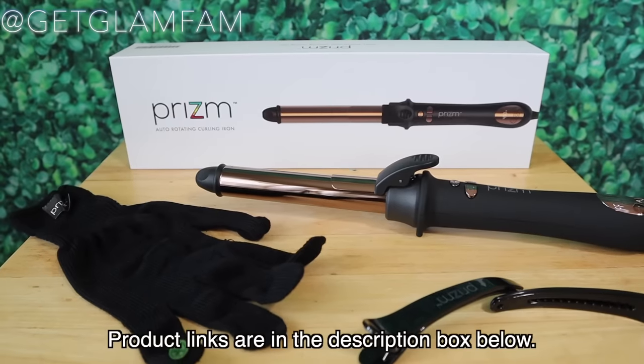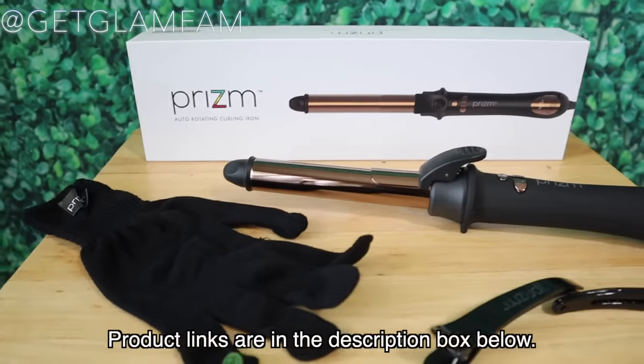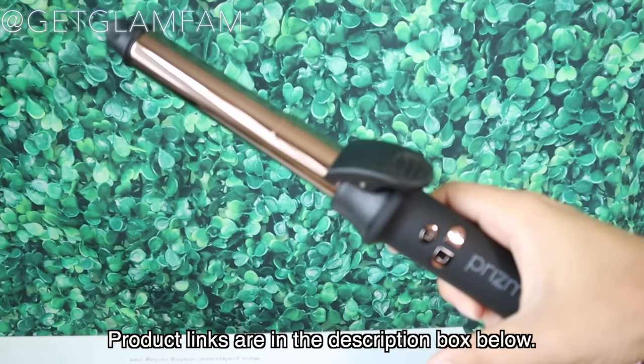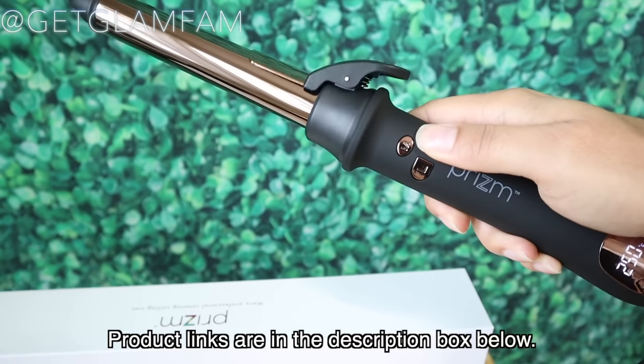Today we are going to be reviewing and demonstrating how to use this iron here by Prism Beauty. This video is sponsored by HaircareShop.com, so be sure to check them out. Links for this iron will be in the description box down below.